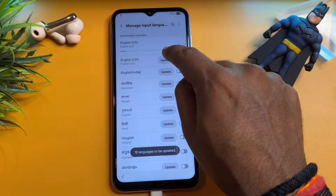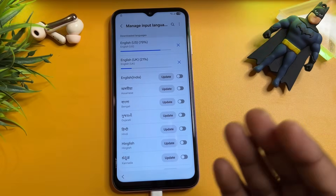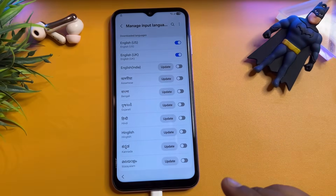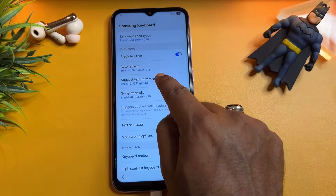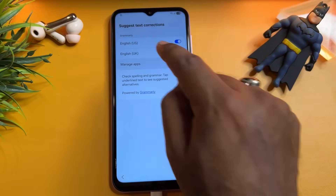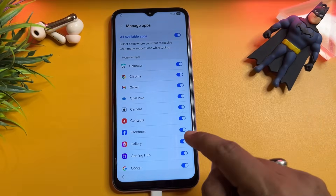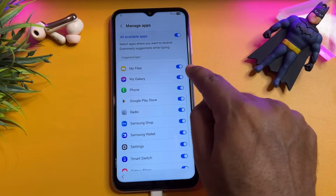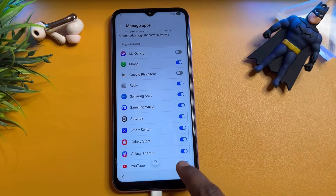After that, go to the three-dot menu, click Check for Updates, and wait for the update to come. When the update comes, click to install it. When that is done, go back to the previous page — but wait for the installation to finish first. Then go back and click Suggest Text Corrections. You can see there are lots of options. Choose Manage Apps and turn on all available apps.